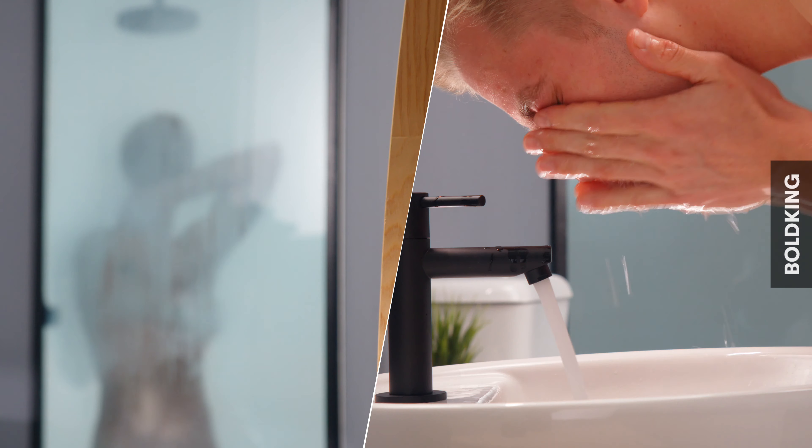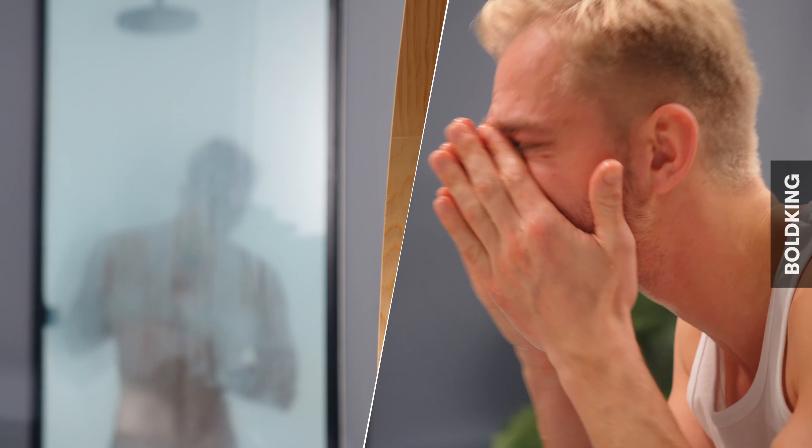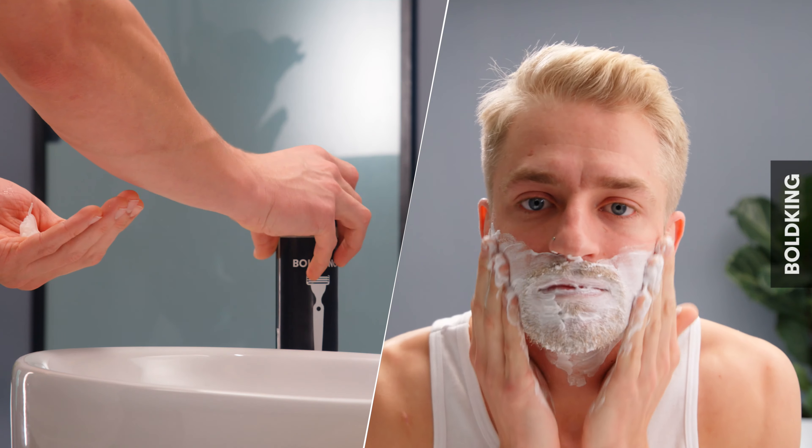The face shave. Use warm water to open your pores. Foam up and work in with little circles.